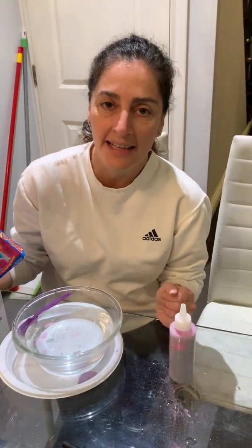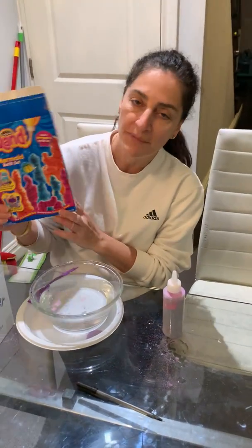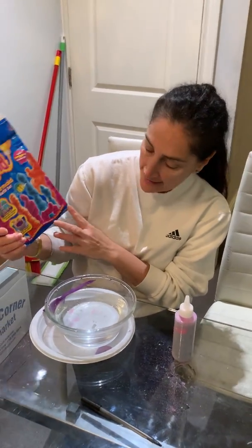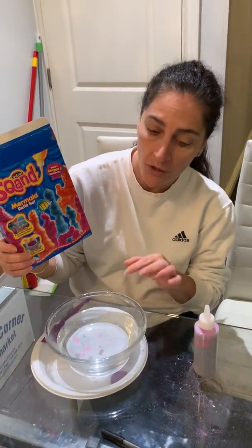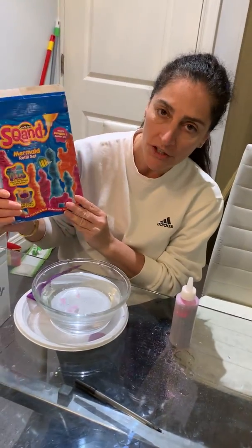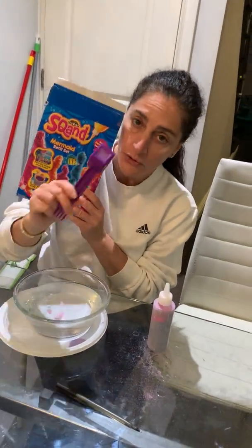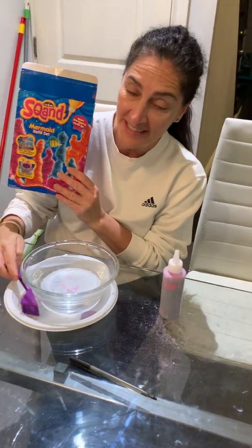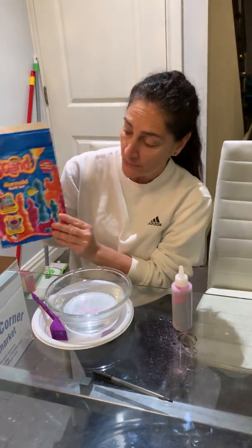Hi children, it's Vardaline and today we're going to do a video on something called Squand. It's very, very interesting. It's like a sand that you pour into water and you can play with it, you can mold, you can build something with it in the water, and then when you scoop it out with the little scooper, it comes out dry. It's very cool and we're going to see how it works and I'm going to show you.